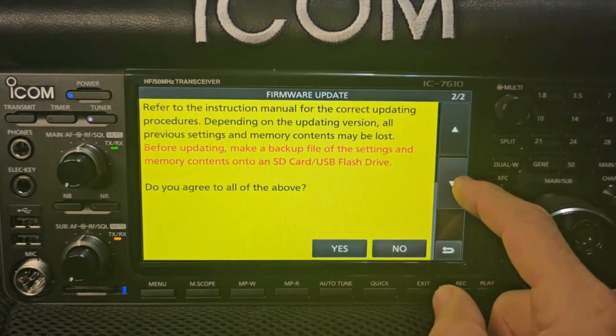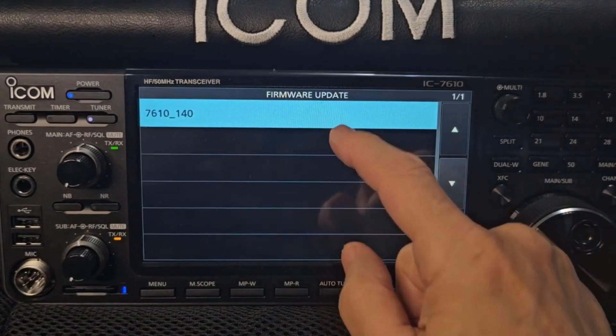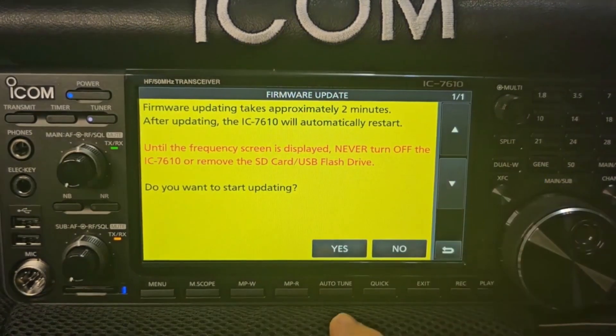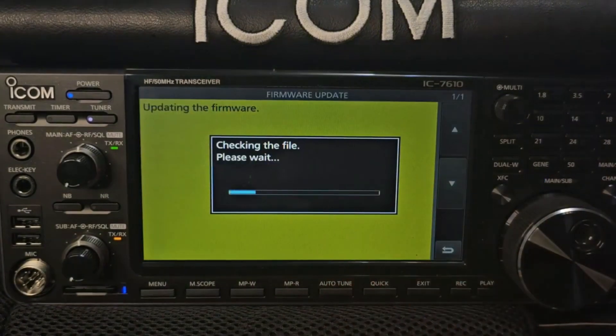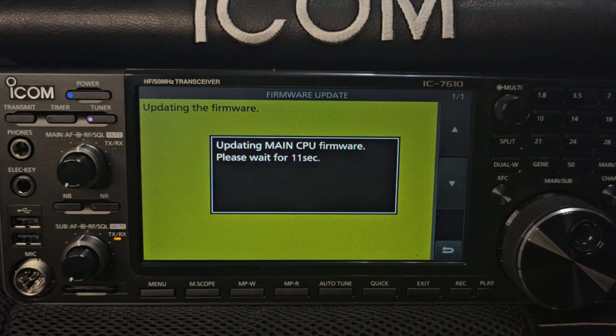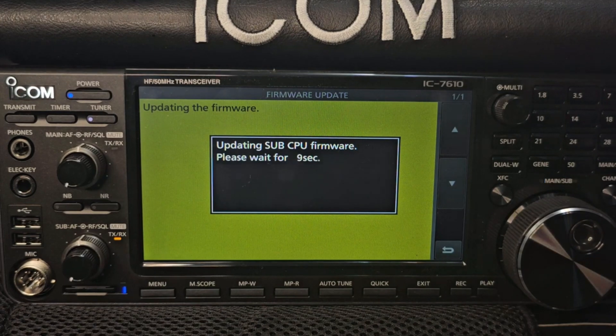You get the warning. Go down and click Yes. There's the firmware showing up — 1.40. Tap it. Then when it asks do you want to start updating, hold your finger on it. It's now updating. Sub-CPU firmware, then Main CPU.